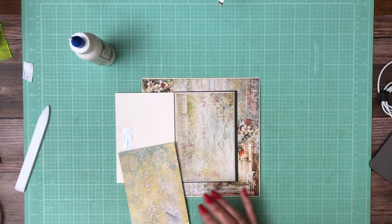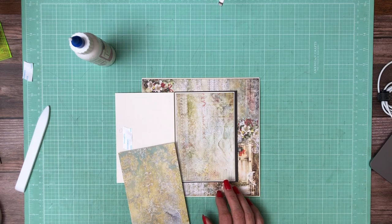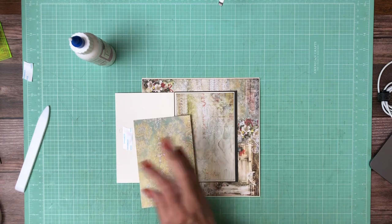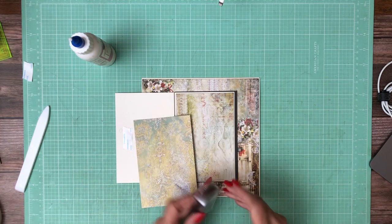As soon as I find my ink pad, I'll ink it. I don't know what I did with it. I don't think there's enough ink on that. There it is.